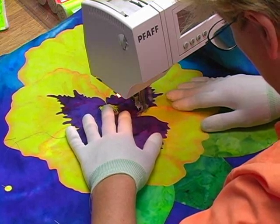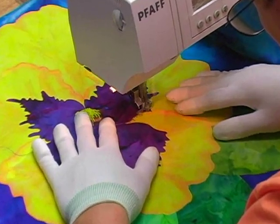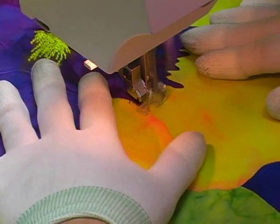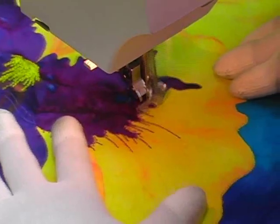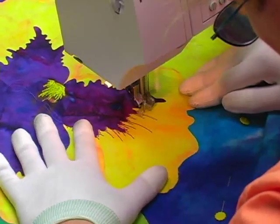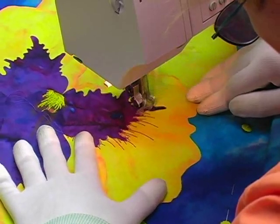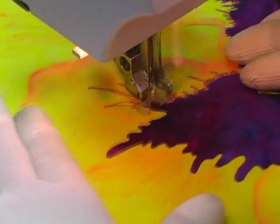Now you can see that I have switched threads. I'm now using a reddish purple rayon thread and my goal is to secure all the edges of the appliqués and also to do some thread painting so I can add some neat highlights to this flower. There are actually three separate pieces of purple fabric that make up the center of this flower, and my goal is to stitch all the way around the edges of all three pieces to secure and decorate them.